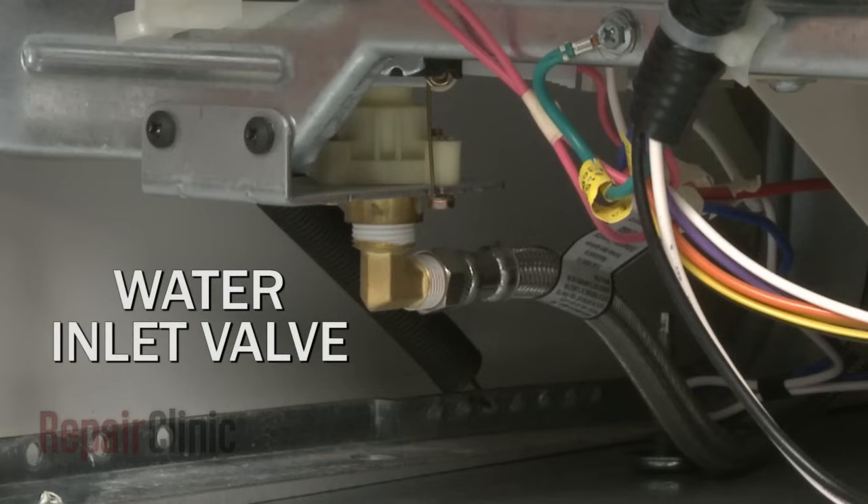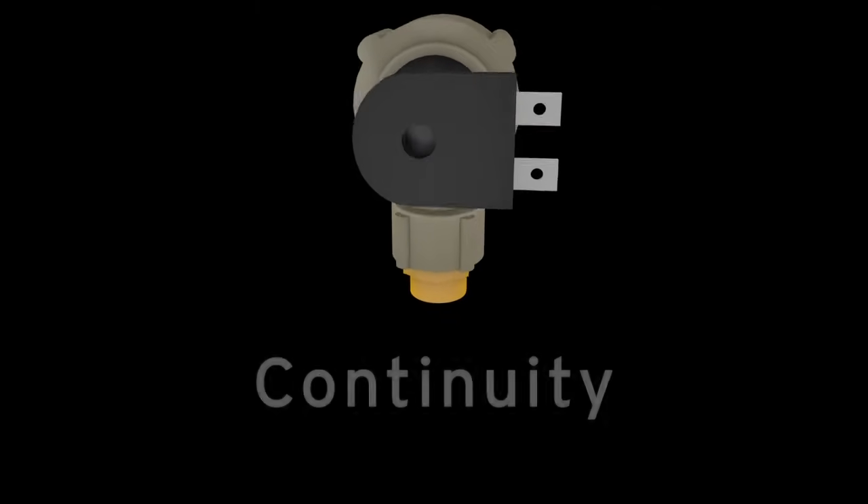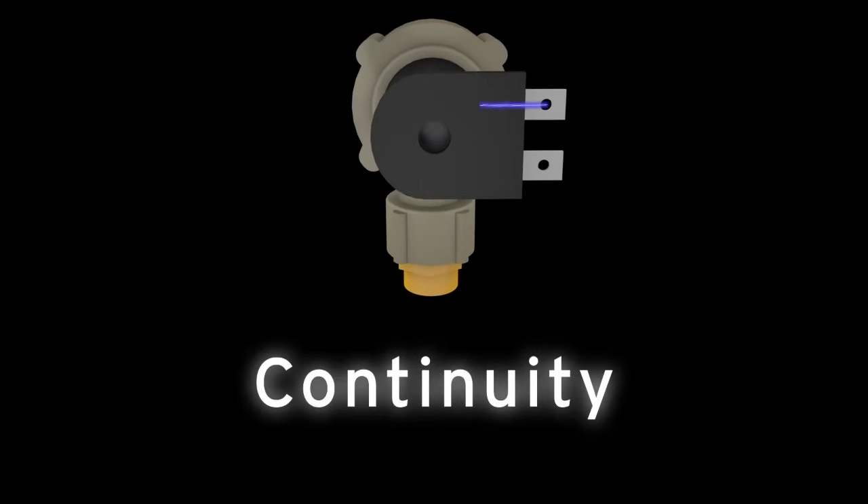The valve can fail either electrically or mechanically. To determine if the valve has failed electrically, you should test the valve coil for continuity, which will indicate whether or not a continuous electrical path is present.